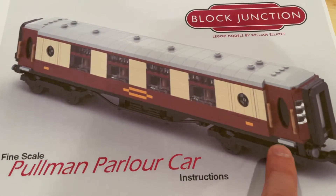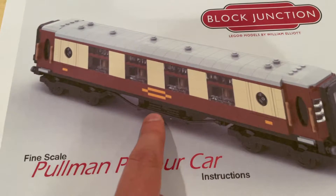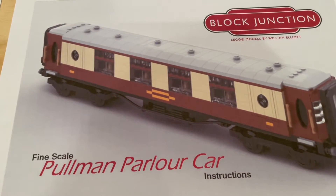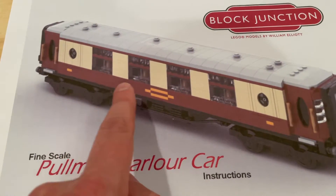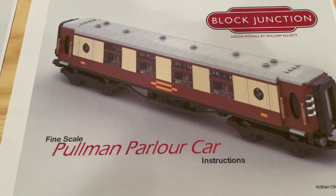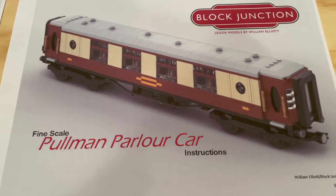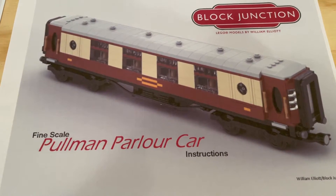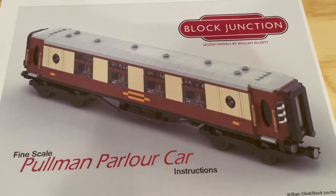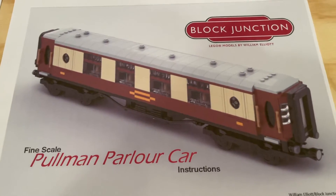I really like what they've done underneath the train car here with this mid-car detail. Looks really nice. And I think all the windows look really nice down the side as well. In general, I'm a big fan of the coloring and the overall shape of the Pullman cars, and I think it's going to look great.